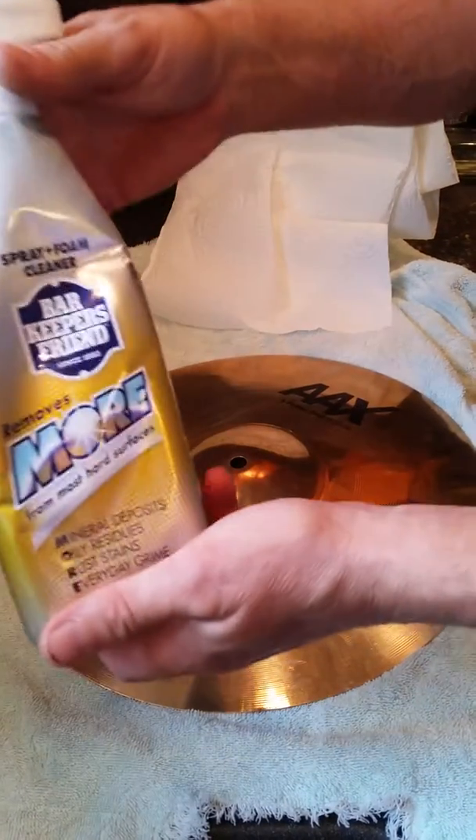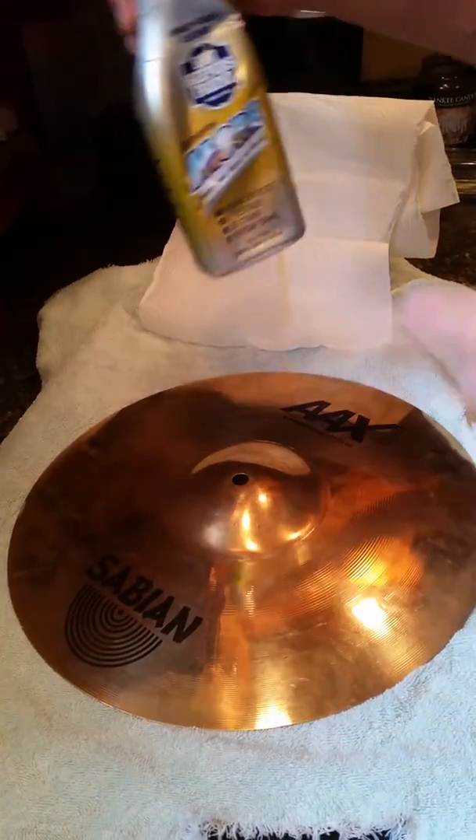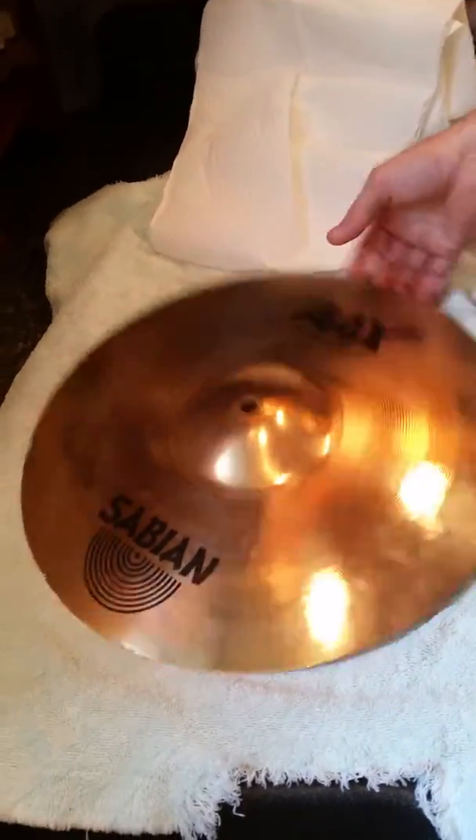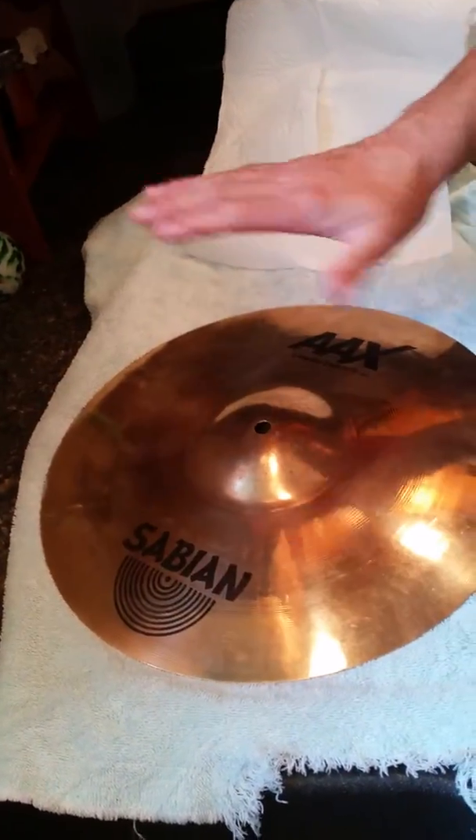This is a demonstration of Barkeeper's Friend spray and foam cleaner. Look — there's fingerprints, there's dirt, there's all kinds of crap on this. This is supposed to be a brilliant finish.